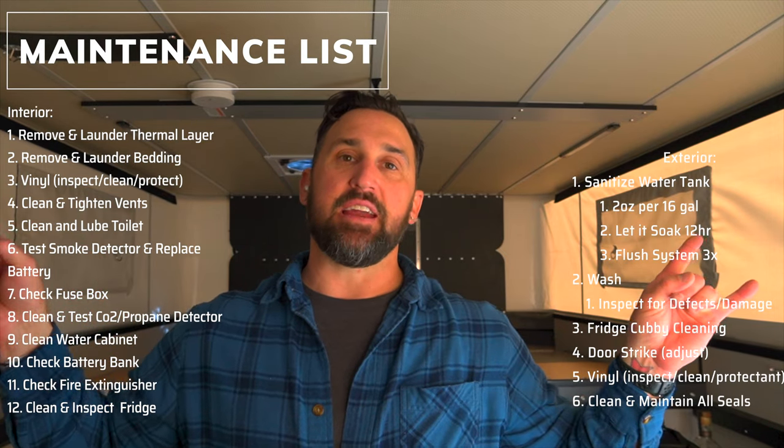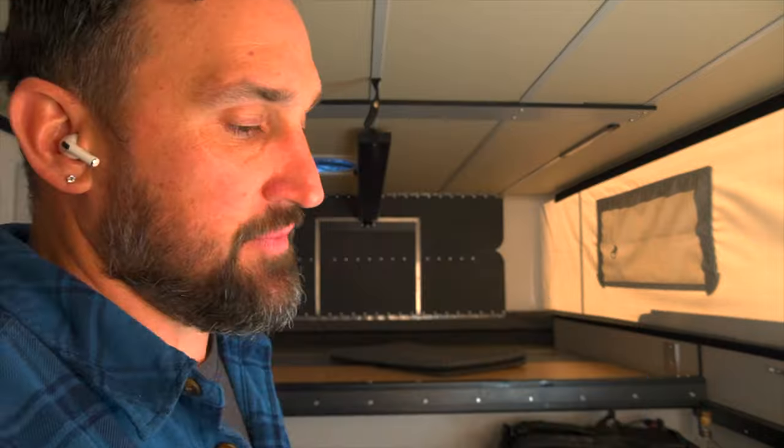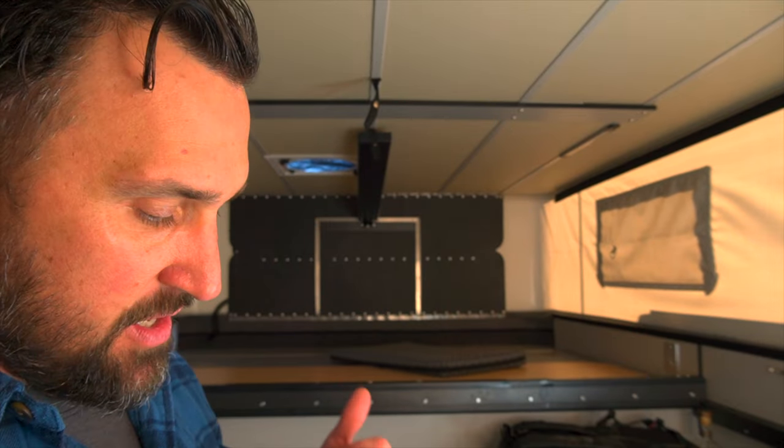Let's get to the nuts and bolts to wrap this up. Still left on the list: clean and lube the toilet, check our CO monitor, check our smoke detector, check our fire extinguisher, check batteries for corrosion, and look inside the fuse bank, water area, and refrigerator. Stick with me because there are a few more tips and tricks that are going to help with your yearly maintenance and spring cleaning.